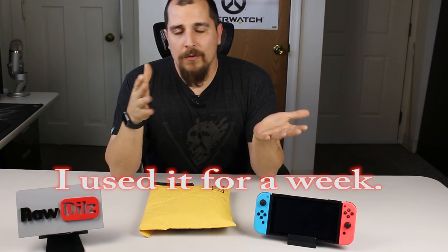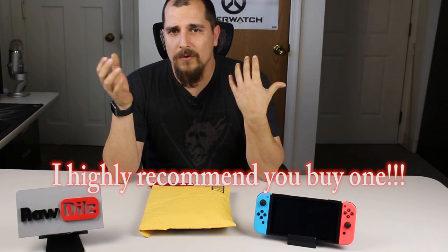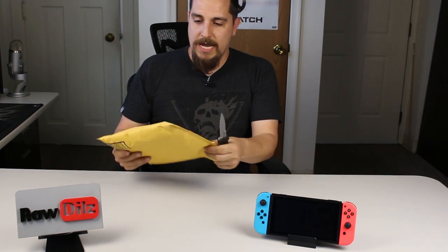I'm going to use this thing for a few days and let you know if I've seen anything I don't like, or something that bugs me, or if I think this thing is worth it. I will post a link in the description if you guys want to go to Amazon and purchase this. Let's get into it.